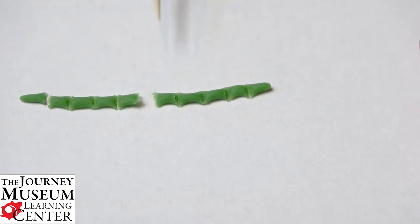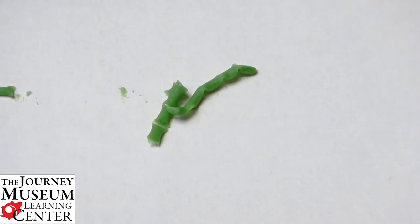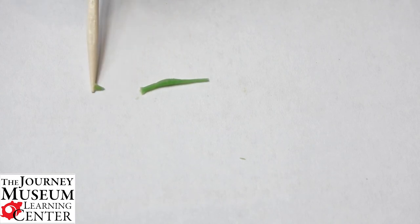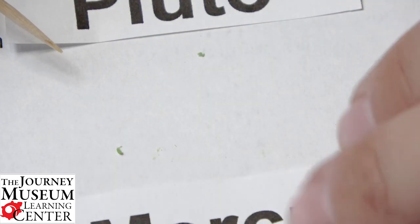Now I have ten pieces total. I take nine of those ten pieces and smush them together to create Venus. Then I take the remaining ball, roll it out again, and just like with Venus, I clump nine of the pieces together to make Mars — but by now it's getting so small that nine is almost everything except for just a tiny bit. As you can see, it definitely helps to have more clay so you don't have such a small piece to work with. This microscopic little piece — just the tiniest little bit — is Pluto, and Mercury is just a tiny bit bigger.